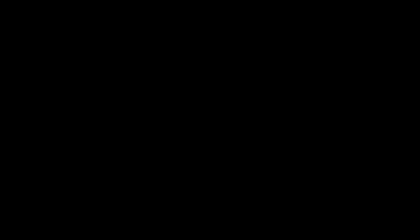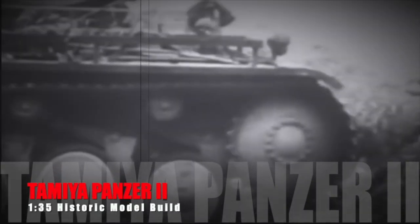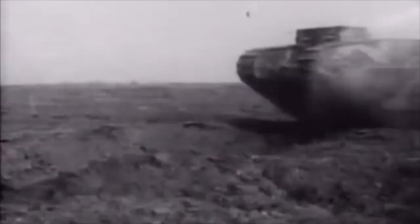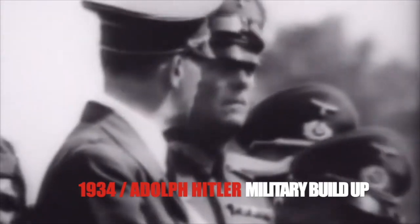Hey man, what's going on? This is Doug for the Full Earth Workshop. Today we're talking about German tank technology. By the end of World War I, armored vehicles such as tanks had proven themselves able to blast through the line of defense, and militaries all around the world began developing and producing tanks — except for Germany. The Germans not only had to pay reparations, they also were not allowed to develop military technologies such as tanks.